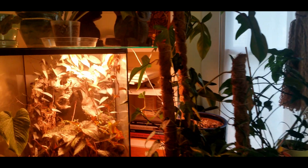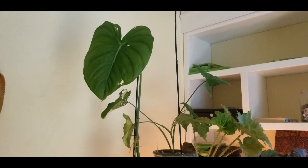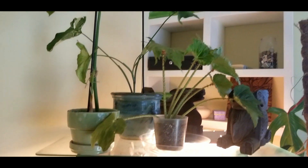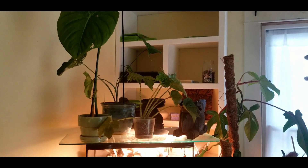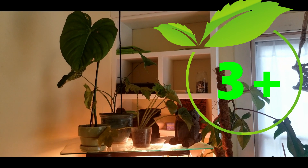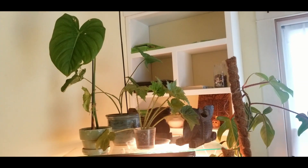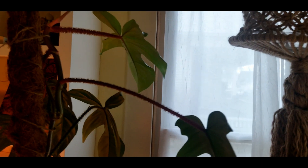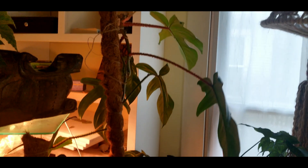The philodendrons in the living room: first is the McDowell's that Suzette gave me — it's putting out a new leaf and I'm so excited. I haven't had it long enough to fully say what it likes, but I do think it might end up being kind of a three, because it's been very slow for me. From what I've heard they're fast growers, and I think humidity really does affect that growth rate.